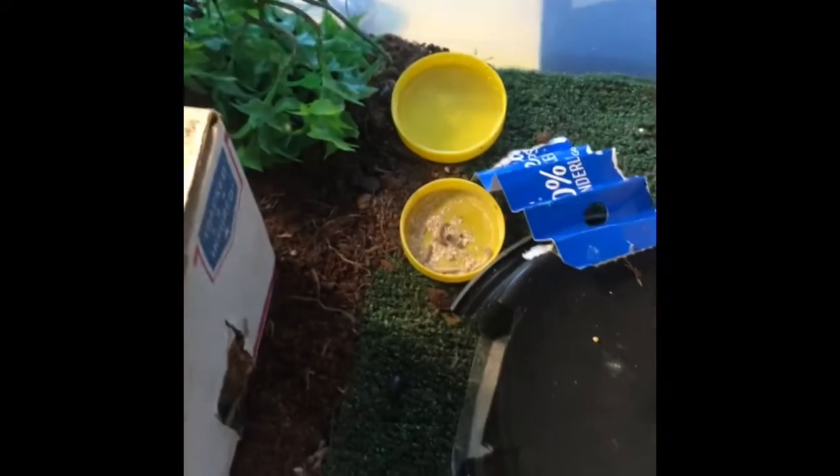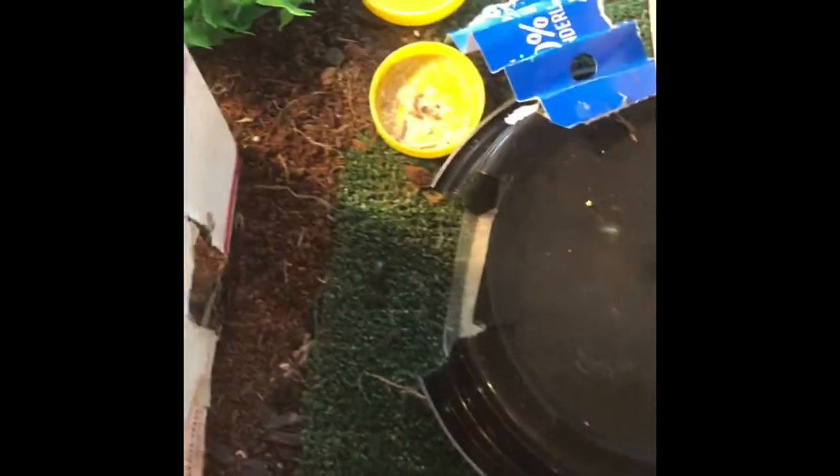Hey guys, this is my leopard gecko's cage setup. I have a little hide right here — this is her humid hide, and this is her warm hide. It's a heating pad with a thermostat under the warm hide.